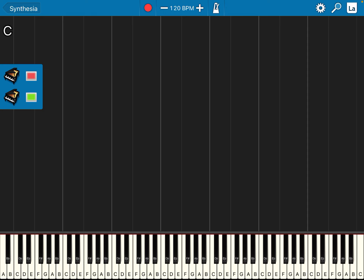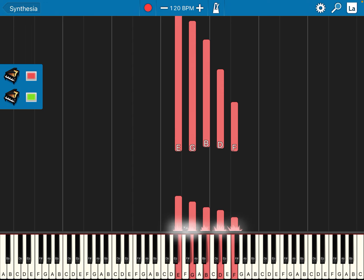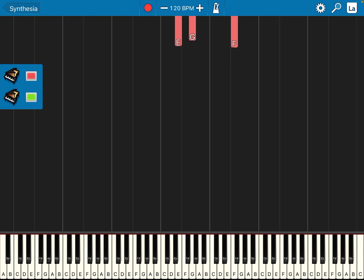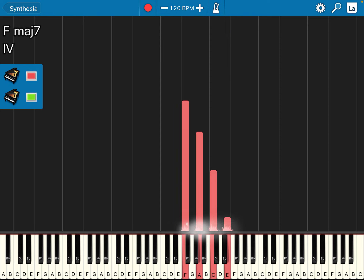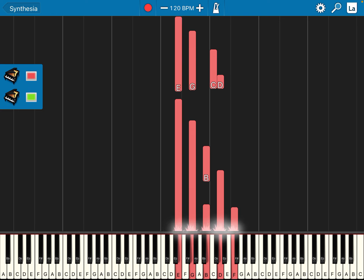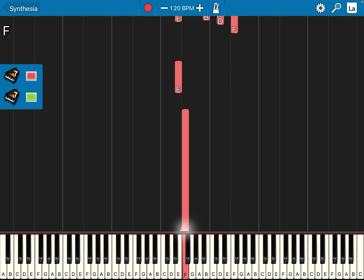On page 20, you can see the right hand — when you see the line notes, it's always Mi So Ti We Fa, Mi So Ti We Fa. If you see the line notes, Mi So Ti We Fa, then the four spaces will be Fa La Do Mi. So remember: lines are Mi So Ti We Fa, and one step higher than Mi is Fa, the first space.